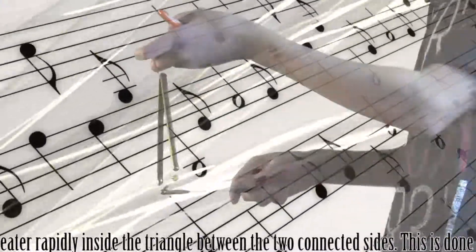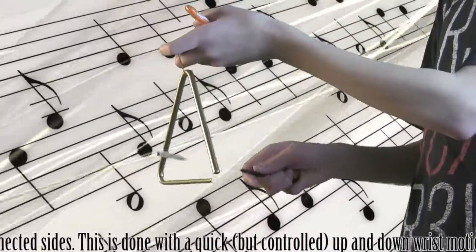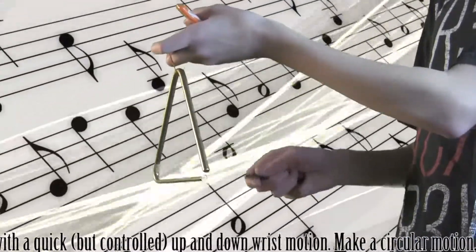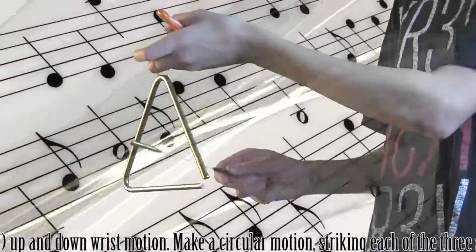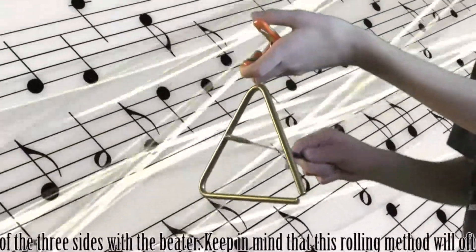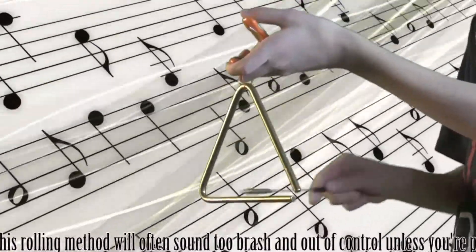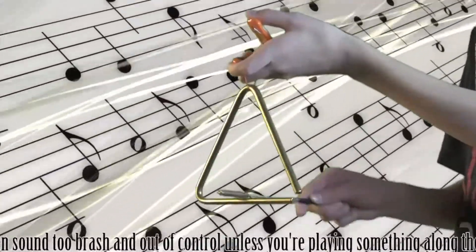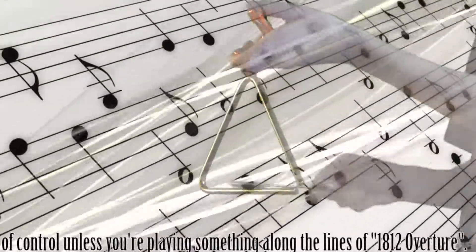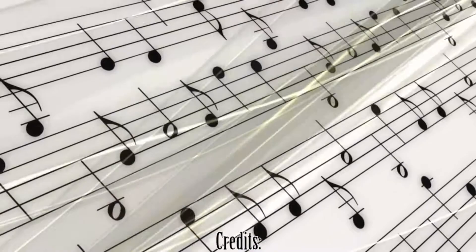For a roll, strike the beater rapidly inside the triangle between the two connected sides. This is done with a quick but controlled up-and-down wrist motion. You can also make a circular motion, striking each of the three sides with the beater. Keep in mind that this rolling method will often sound too brash and out of control unless you're playing something along the lines of the 1812 Overture.